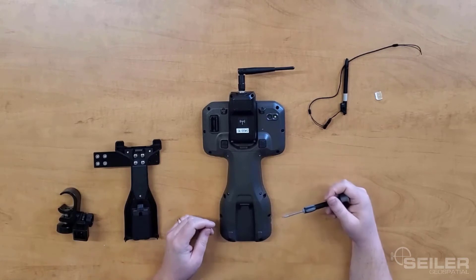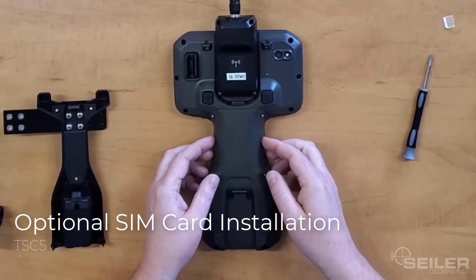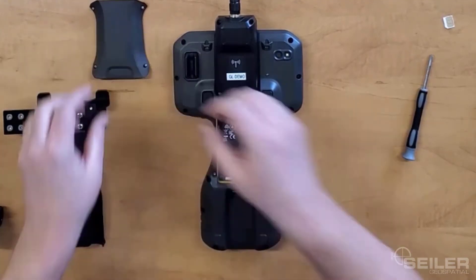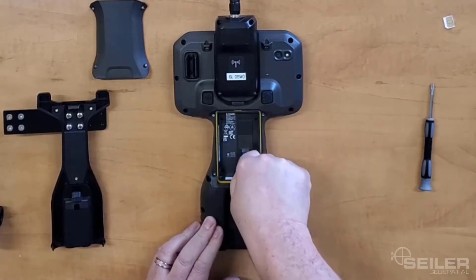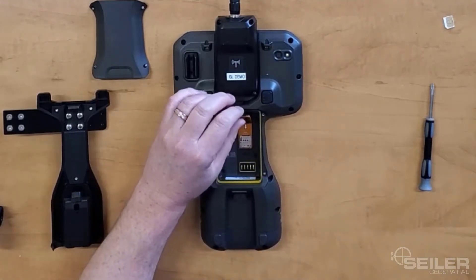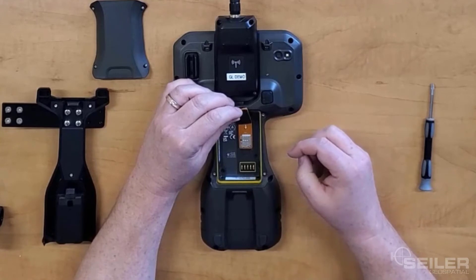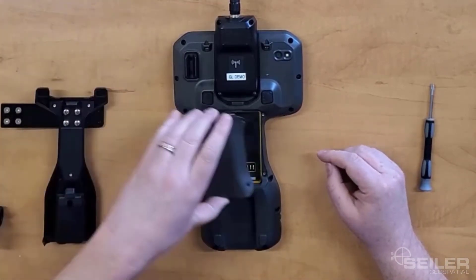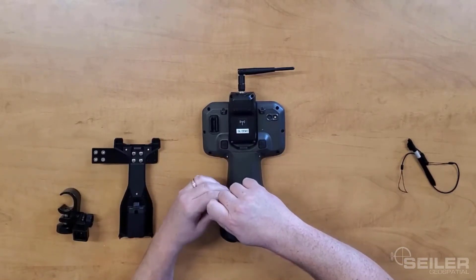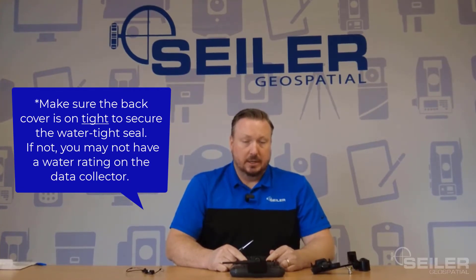Once the radio is installed, if you have an optional SIM card, remove the back cover. Once the back cover is off, you can see the SIM card slot right here. Take your SIM card, align it with the picture shown next to the SIM card slot, and insert it until it clicks. Snap down the SIM card cover and reinstall the back cover. Make sure this back cover is properly tightened down — if it's too loose, you may not have any water ratings on this data collector.